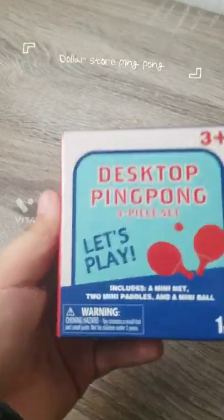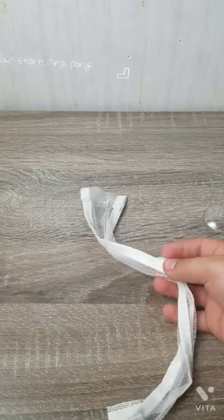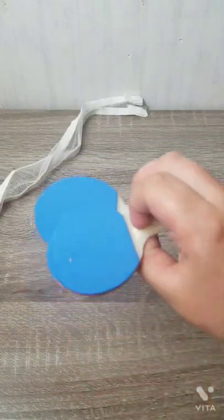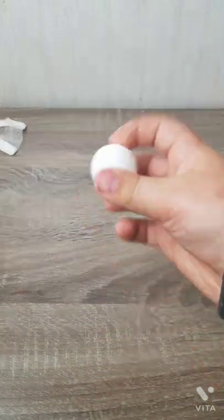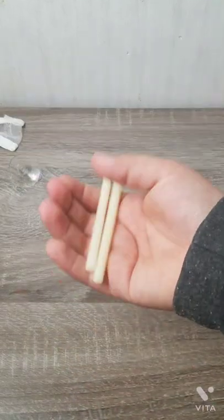Today we're reviewing this dollar store desktop ping-pong set. It includes one small net, two mini ping-pong paddles, one mini ping-pong ball, two suction cups and two sticks to hold the net up.